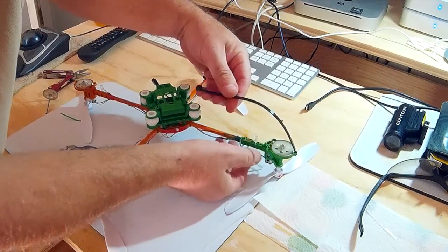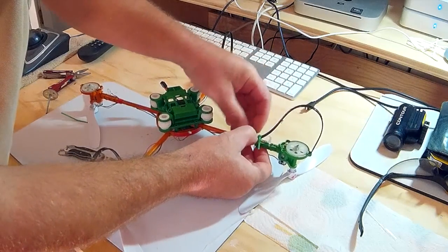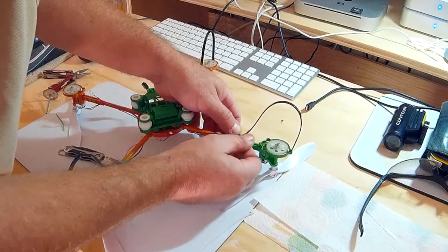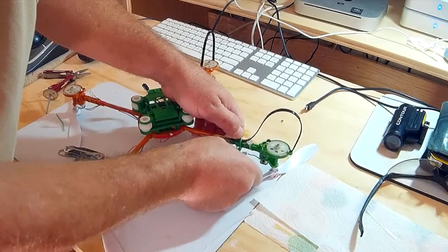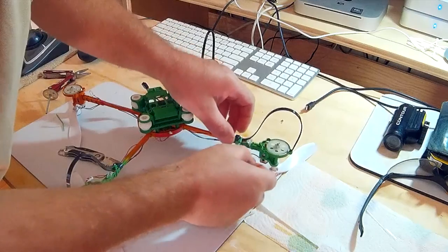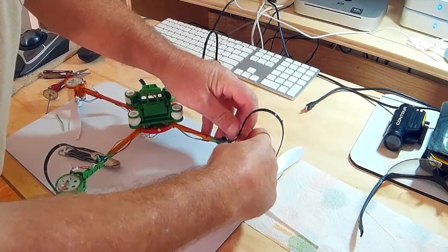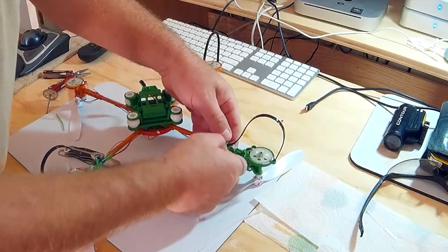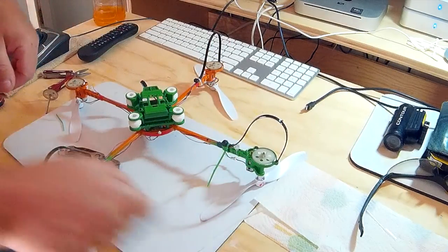Slide this into it, line it up with the little stud hole there — it takes a little dexterity to hold — then just tighten up the zip tie a little bit, get it snug. It also holds the LED lens all in one shot in a fairly nice position. Then just snip off the end of it.